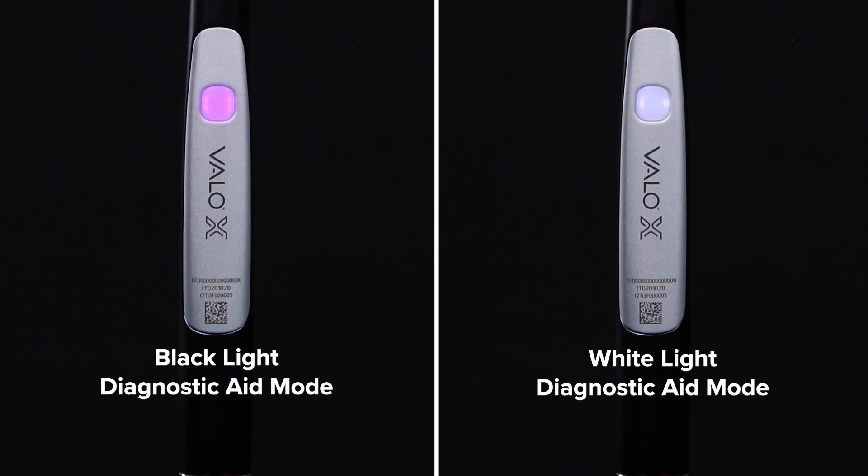The VeloX light also has two diagnostic aid modes: black light and white light.